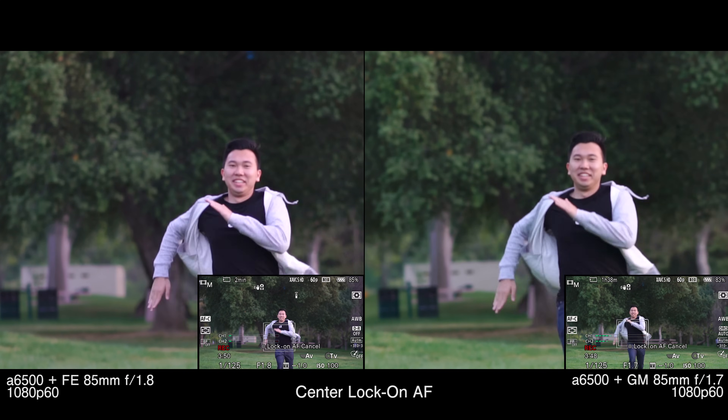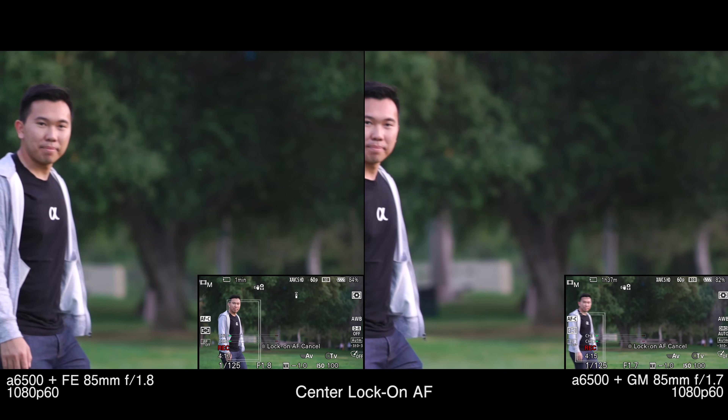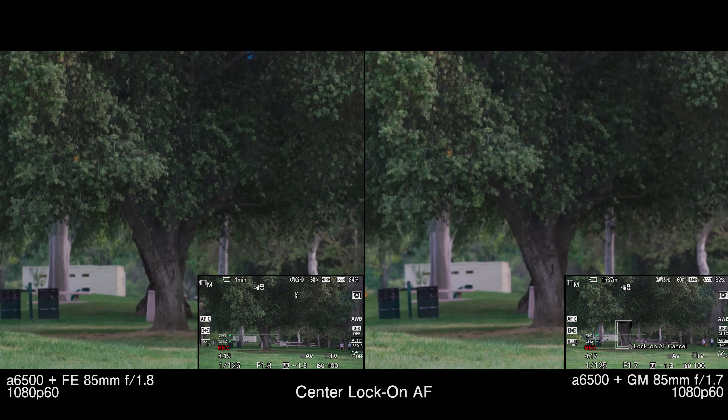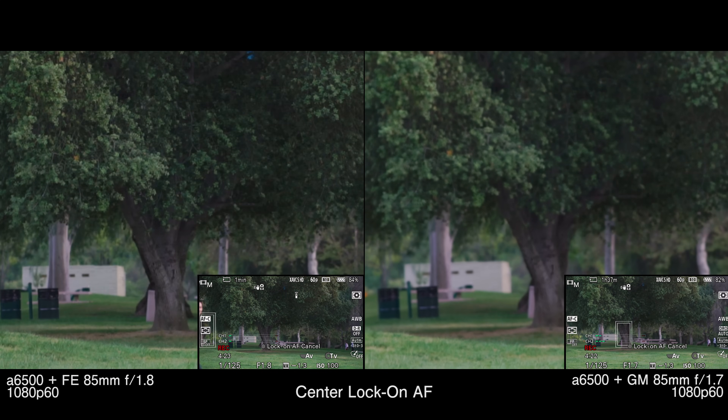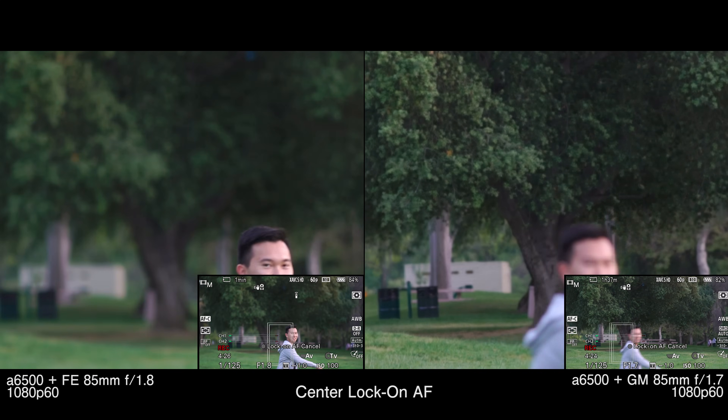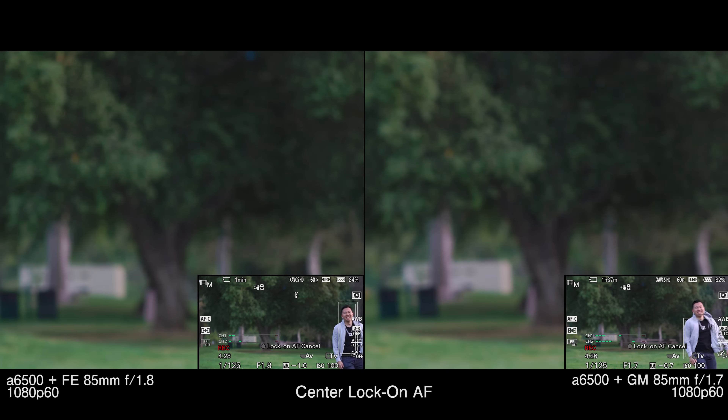Now I know I skipped Center Lock-On autofocus, but to be honest, it's the mode that I dabbled in the least, because the few times that I tried it out, I had it lose focus on a subject. A bit too risky in most of my situations, but I'll continually test it and update you guys as time goes on.